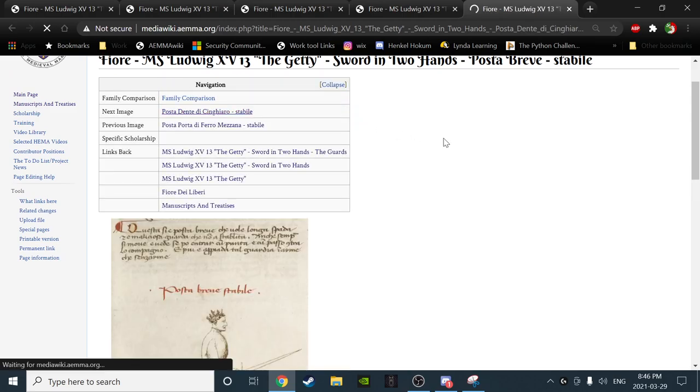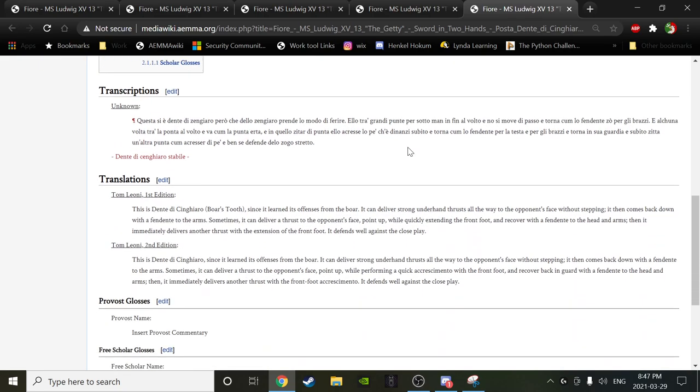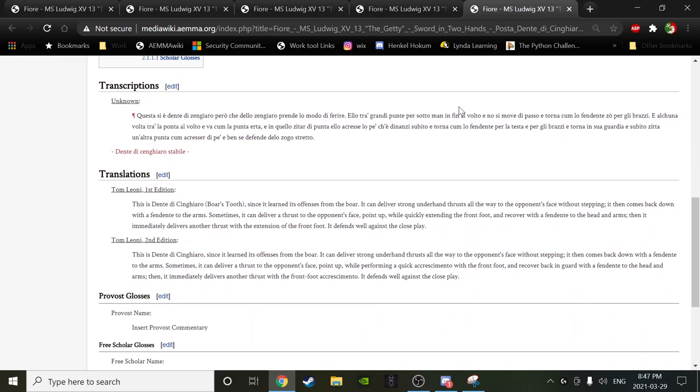Moving on — dente di cinghiaro, stabile. Folio 24 RD. Andrew, would you give us a go? 'This is dente di cinghiaro. Since it has learned its offenses from the boar, it can deliver strong underhand thrusts all the way to the opponent's face without stepping. It then comes back down with a fendente to the arms. Sometimes it can deliver a thrust to the opponent's face point up while performing a quick accrescimento with the front foot, and recover back in guard with a fendente to the head and arms, then immediately deliver another thrust with the front foot accrescimento. It defends well against the close play.'